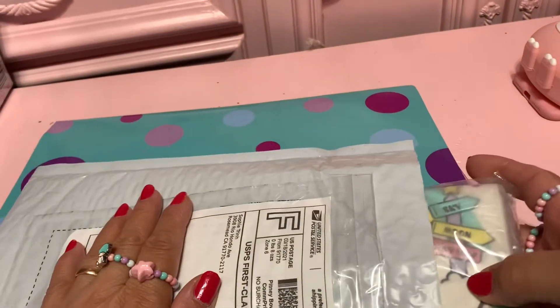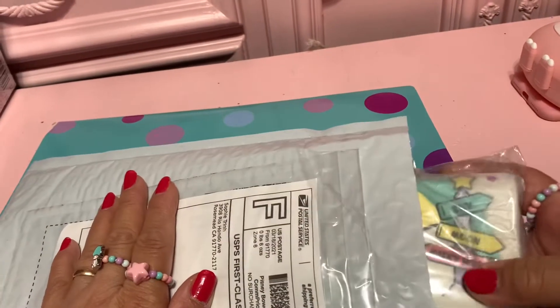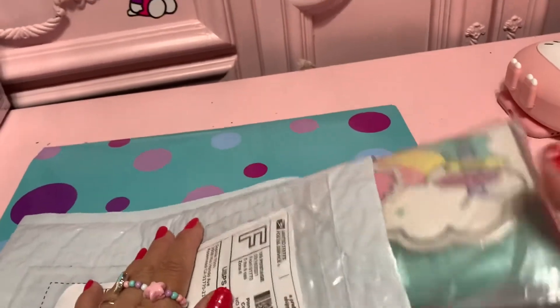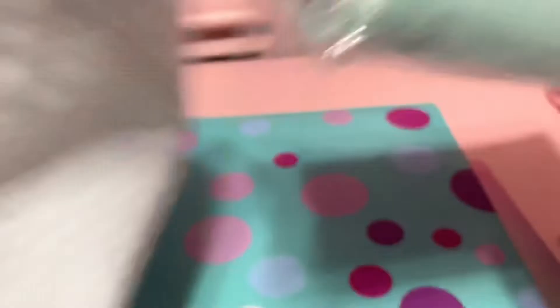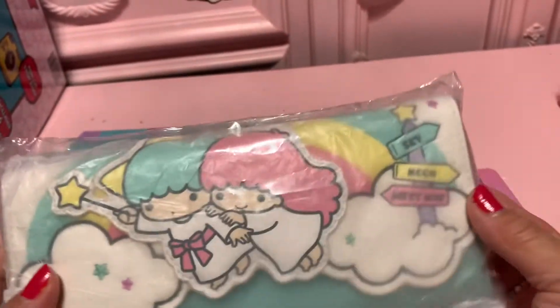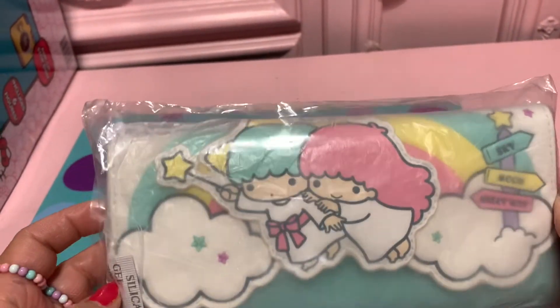Oh wow, this is the one I'm waiting for! Oh, I got it! Okay, oh wow, okay, nice — it's so cute!